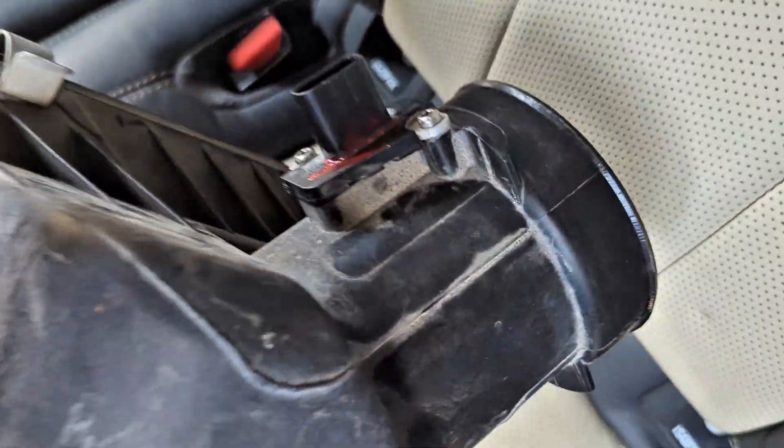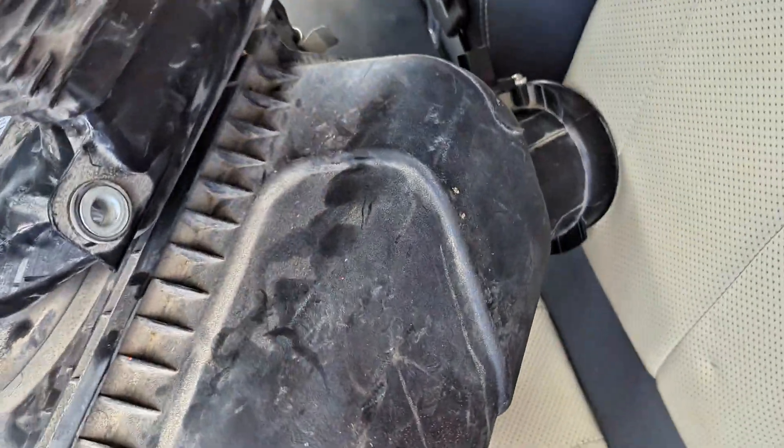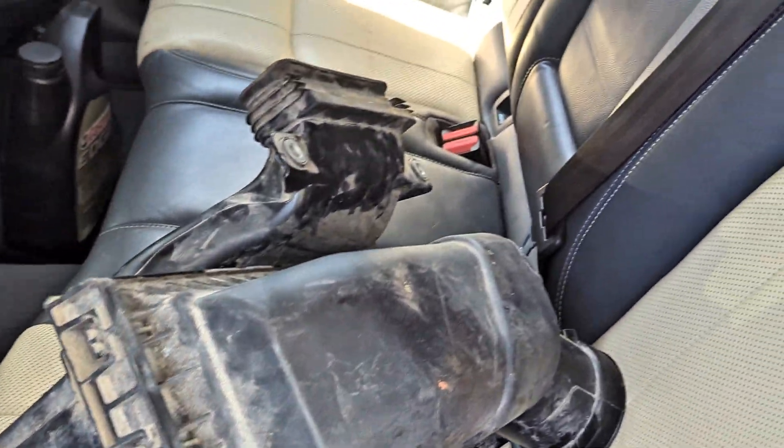This is what I was talking about — you can see the entire air box here. This one came from the junkyard and the entire box still had the same problem.